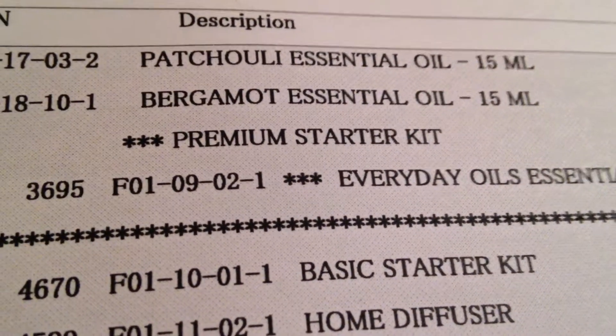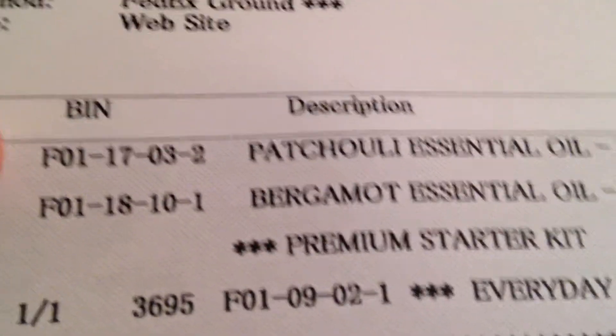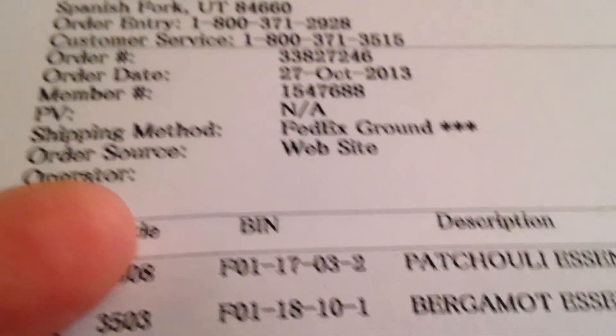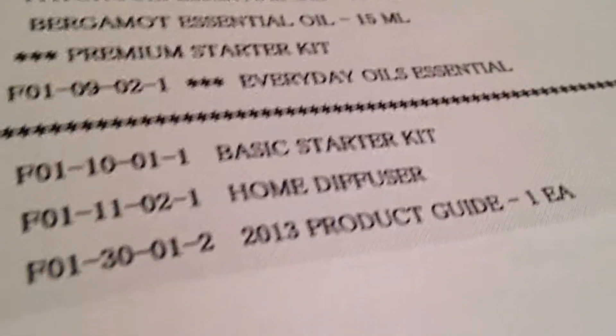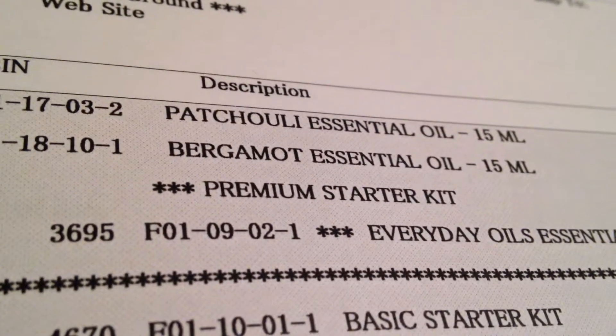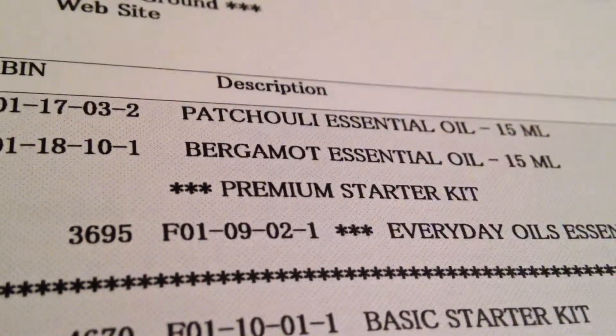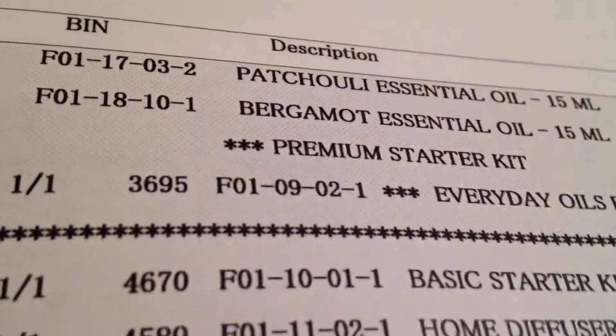I just received my first order from Young Living - a basic starter kit with a home diffuser. I also ordered patchouli and bergamot, which were recommended for my liver problem and my heart.